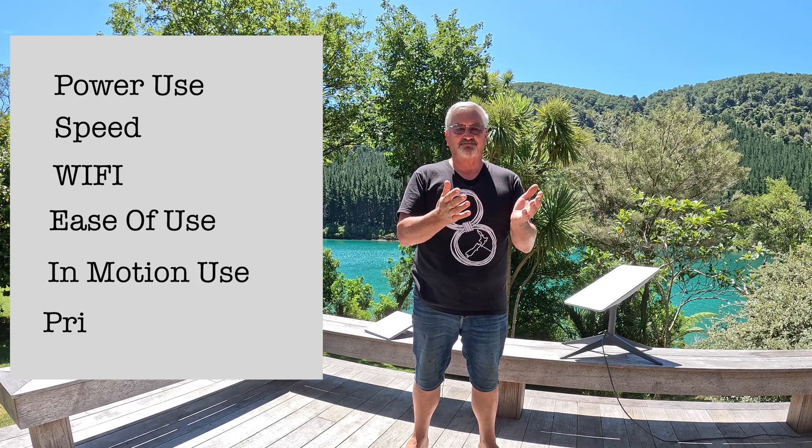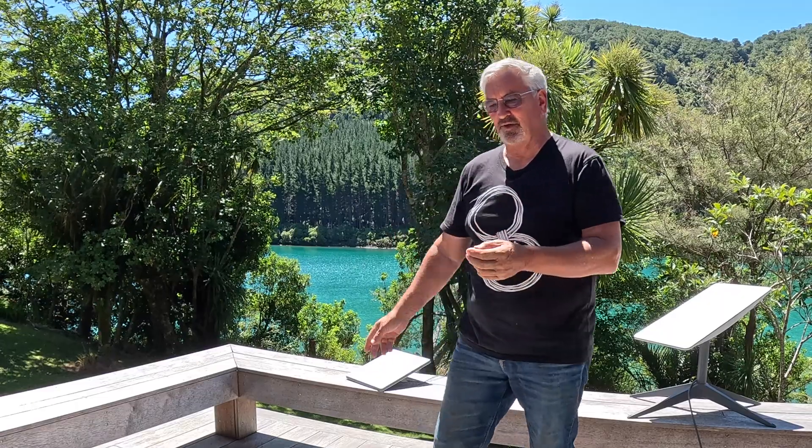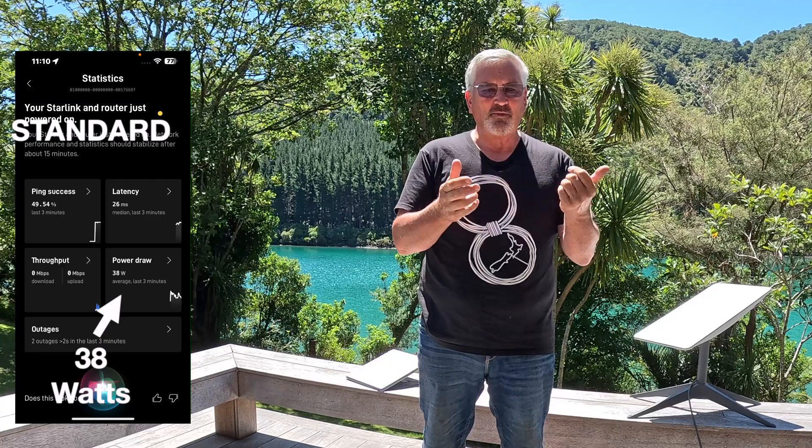Power use — well, this is always a big concern if you're on the road full time like we are. Of these two systems, it's no surprise that the Starlink mini uses less power than the standard dish. The Starlink app has a useful feature that shows the average power use over the last 15 minutes. They both use a bit more power when booting up, but once running, the mini uses about 20 watts and the standard dish uses about 40 watts. My EcoFlow power station confirms the figures.